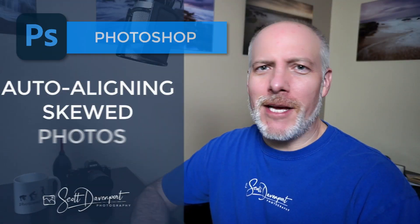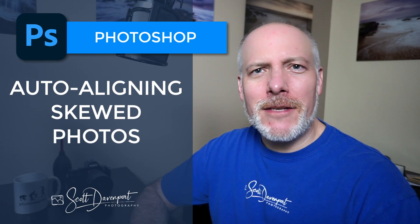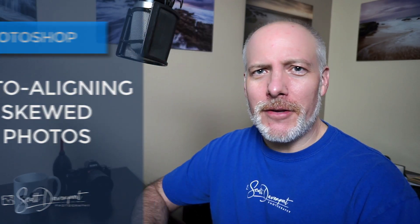Hi gang, Scott here. On this video I'm talking about a Photoshop technique, and Photoshop isn't something I talk very much about on my channel. I don't turn to it very often, but when I need it there are certain things it does incredibly well — and one of those things is aligning layers when you haven't necessarily used a tripod, or the individual frames are just not quite aligned to begin with.